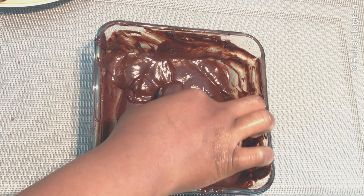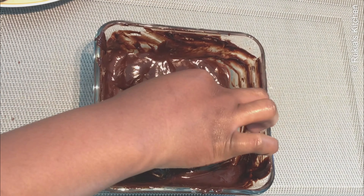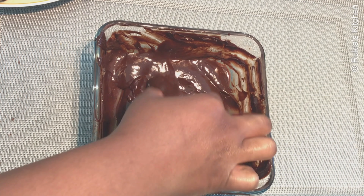Once the melted chocolate has slightly cooled down, dip the coconut bars one at a time in the melted chocolate to cover them.